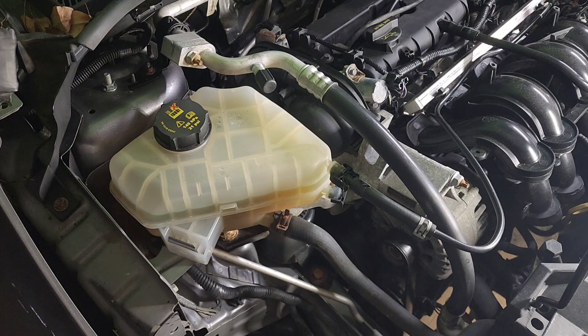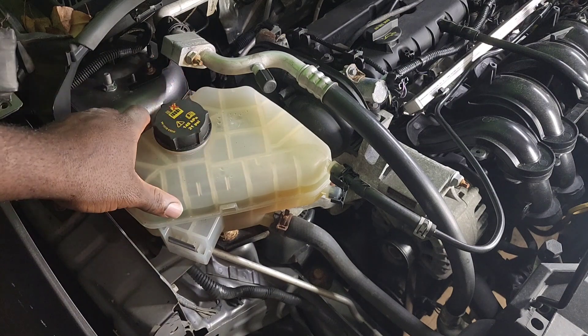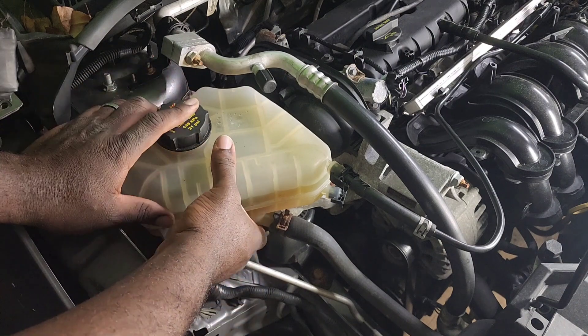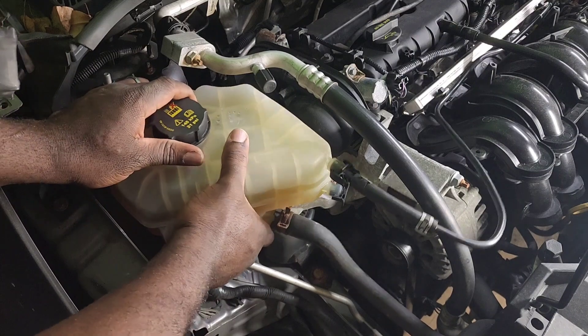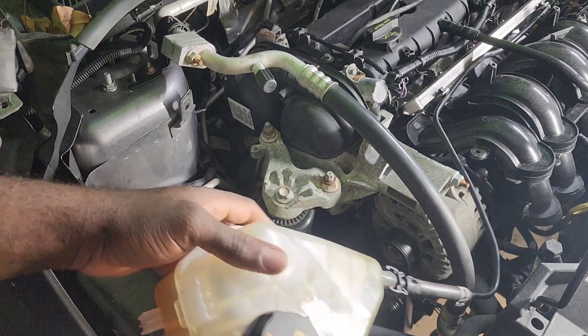With the headlight removed, we remove the coolant reservoir next.